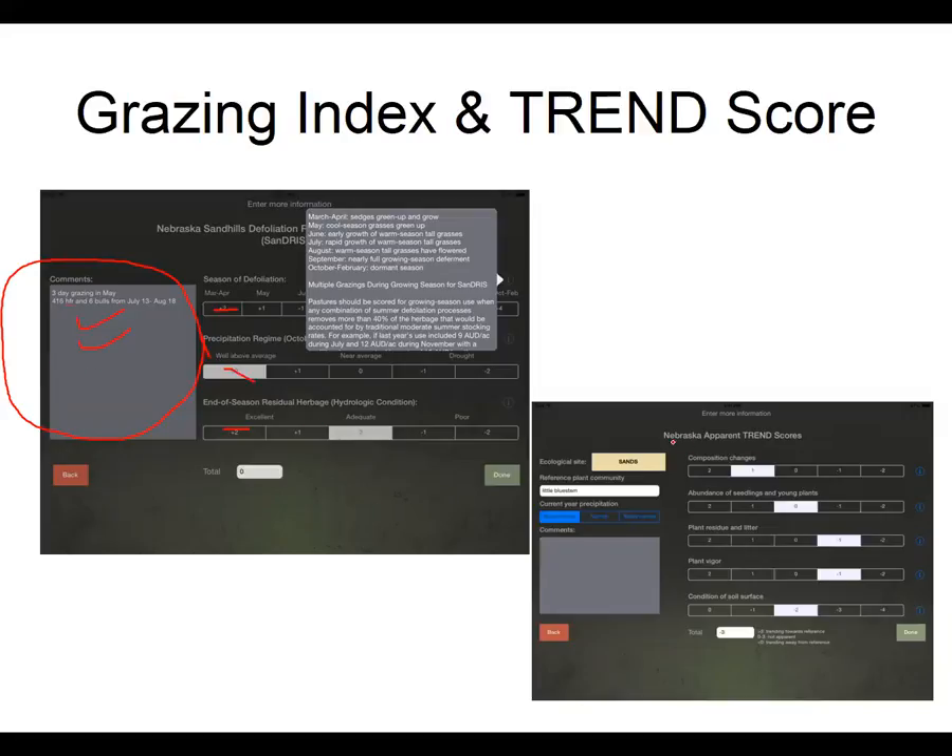We also have our apparent trend score for those doing the CSP program, so you can download those pictures and the apparent trend scores all in one spot — I save mine to a CD and drop it off at the NRCS office. Ask your NRCS office how they'd like that data, but it saves on printing expenses if you're able to give it to the office digitally.